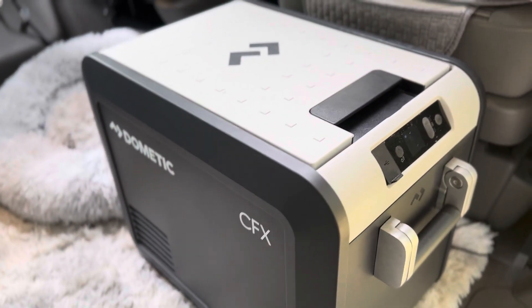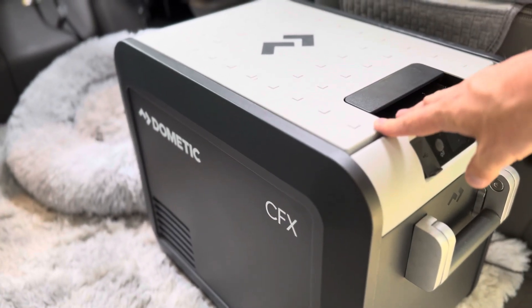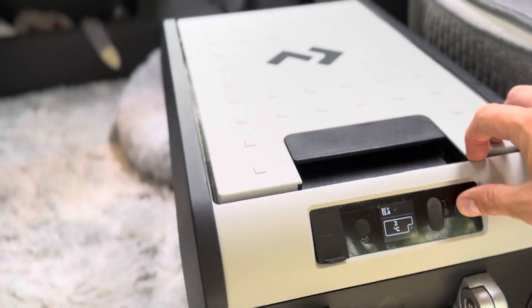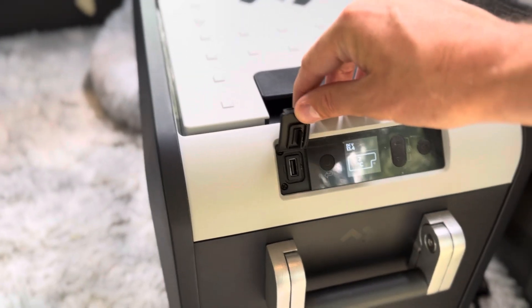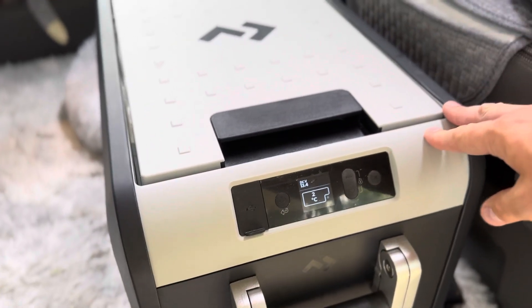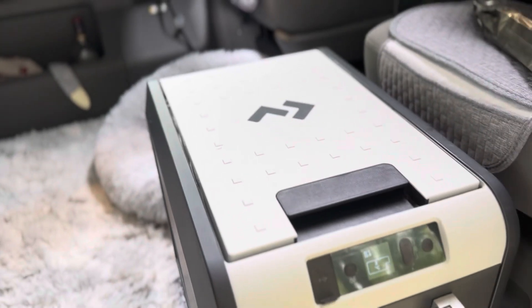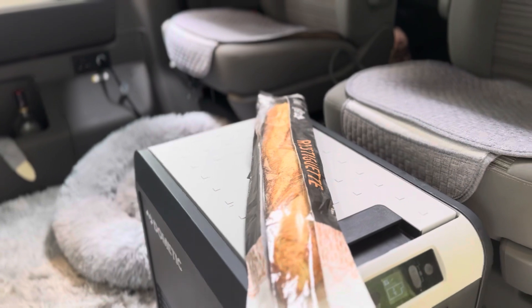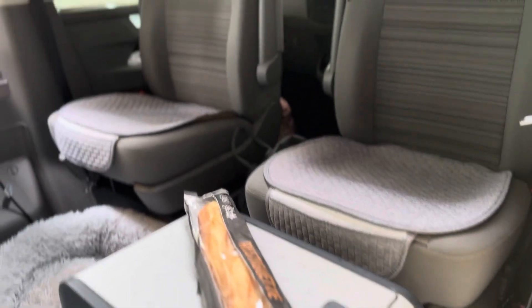Then we've got our fridge, which was the best buy. It's a Dometic fridge — people have asked about this fridge, it's the CFX model. It's really cool, you can get a little extra USB if you need it, and keep the temperature. It's got a lot of goods in there: wine, beer, food, and a baguette — standard whilst in France.